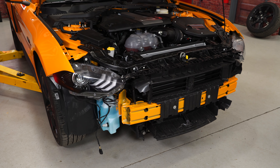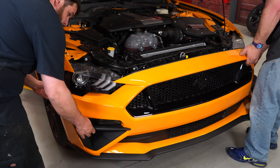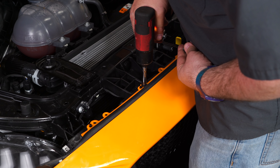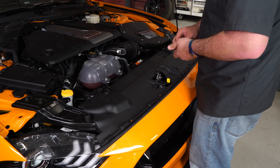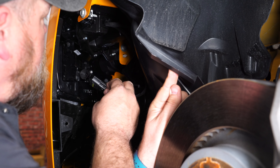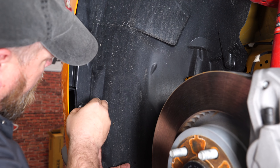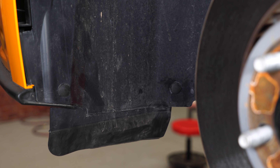With the corner pockets installed, reinstall the front bumper cover using all the original push clips. Reinstall the push pins and screws underneath. With that in place, don't forget to reinstall your fog light. And with that, the installation is finished.